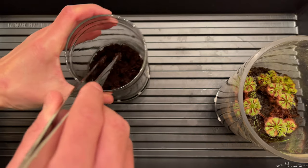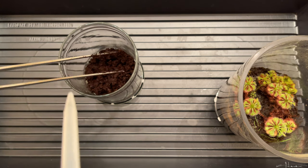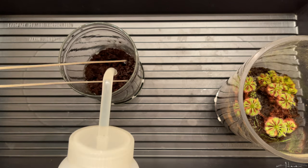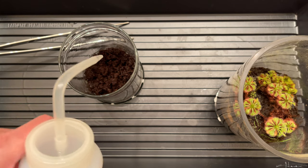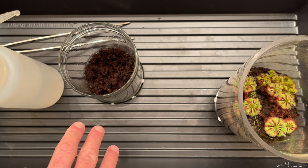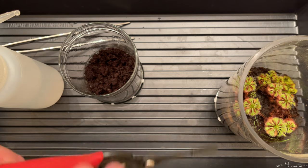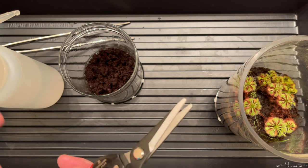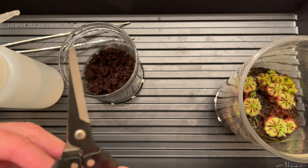I'm rinsing out the tongs and in the process adding a little water. I have distilled water in the squirt bottle — if you're new to sundews, you don't put them in regular soil and you don't use fertilizer or tap water. I'm using these Corona brand needle-nose snips; they're excellent. I bought a cheap one from the Dollar Tree that kept falling apart. I bought this one and it's even sharper.